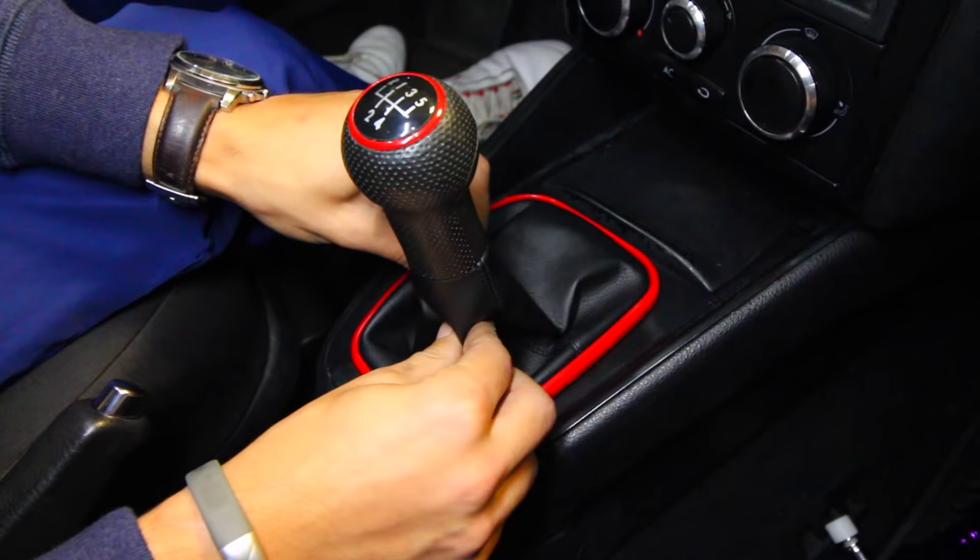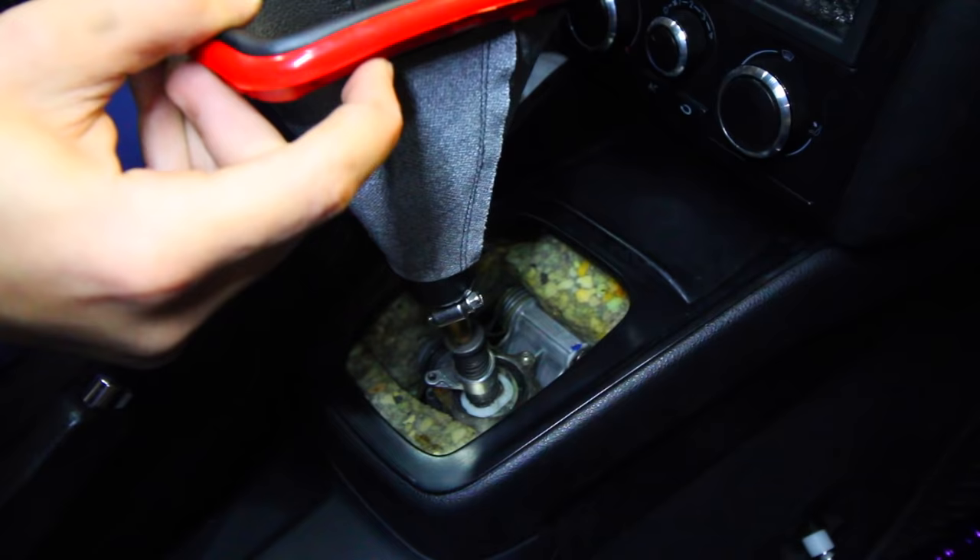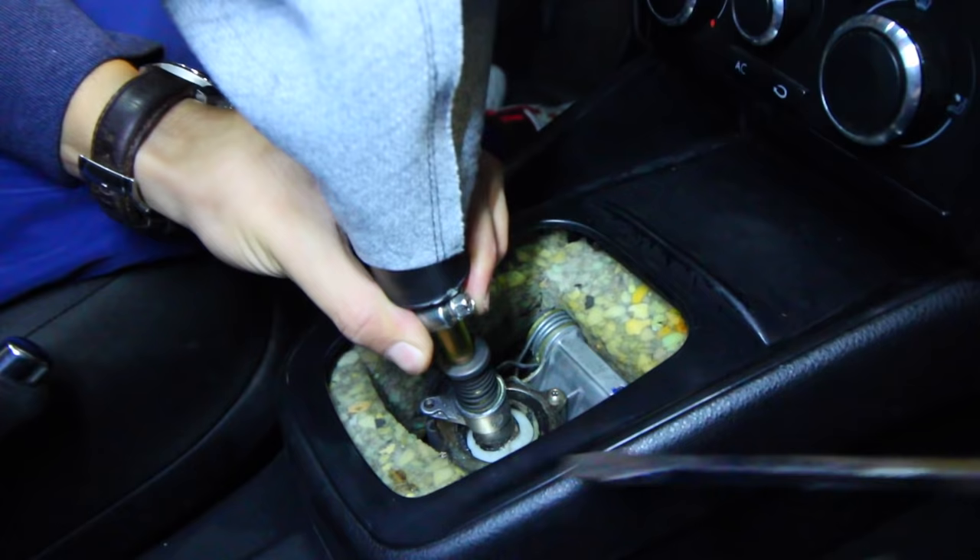To begin, we need to remove the shifter and the shift boot. This is going to vary from car to car, so proceed with whichever way your car removes it. For this car we need to push forward on the little trim piece on the bottom, lift it up, and then pull the entire thing back. That's going to allow us to move that out of the way.